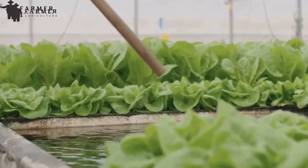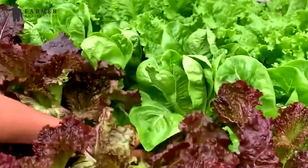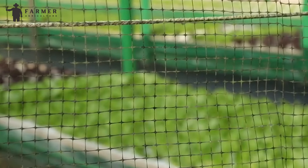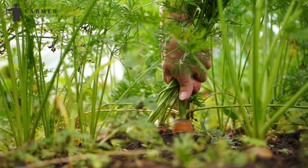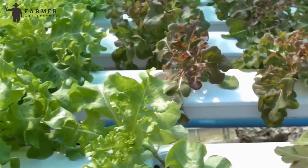This process takes place over and over again, providing essential nutrients for the plants to grow until they are mature and ready to be harvested. The beauty of aquaponics is that it often allows for a selective harvest — unlike some soil-based methods where you might have to pull up the entire plant, aquaponics lets you harvest what's ready while leaving the rest of the plant to continue growing.